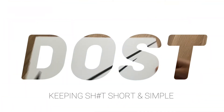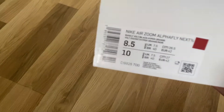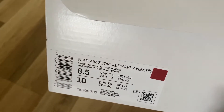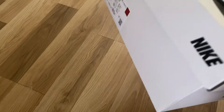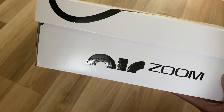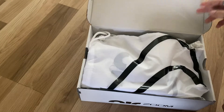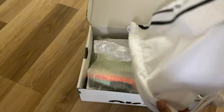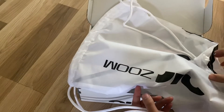Today we have something special — it is the Nike Air Zoom Alphafly, I think it's Next Percent. This is the box it comes in: it's white with the Air and Zoom logo on the side and the giant Nike swoosh. This particular one comes with a bag, I'm guessing to store the shoes when you travel.